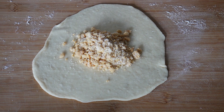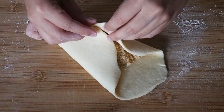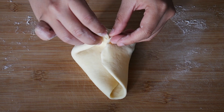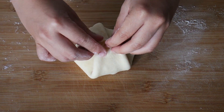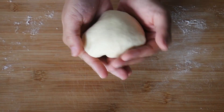Wrap it up by picking the ends of the dough and bringing them into the middle. Then flip it over and form it into a smooth round ball by smoothing out the sides with your palm.